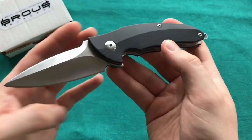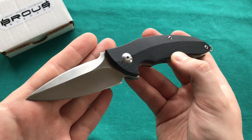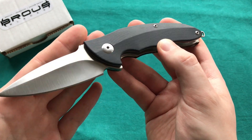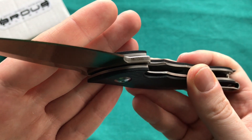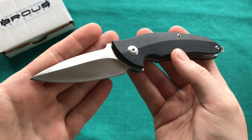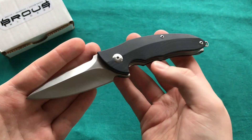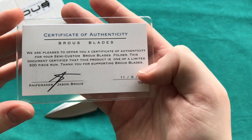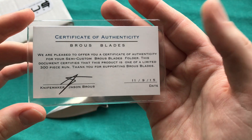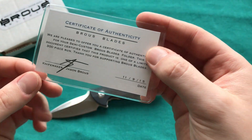He lent me his Brous Caliber in the G10 version. There's also a carbon fiber version available. These knives are — or were — limited to about 300 pieces each: 300 carbon fiber and 300 in G10. This one is number 167 of 300. Brous Blades loves to do those limited runs — most of his knives are limited to a certain number. This is one of the earlier Brous Blades, as you can also see by the box. I also got a certificate with this one, from 2015, with his signature. It states it's a limited run of 300 pieces and that they are semi-custom blades by their own definition.